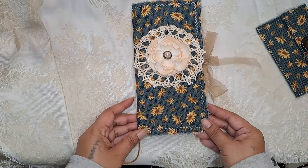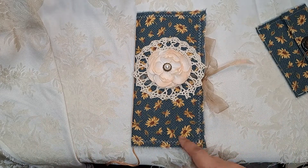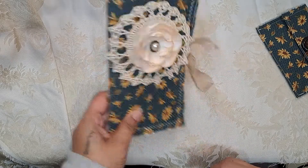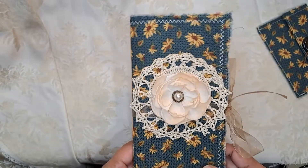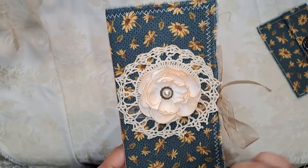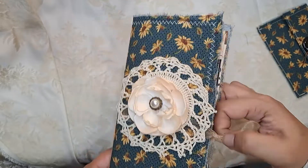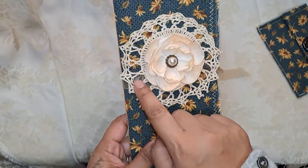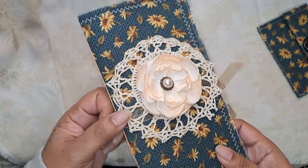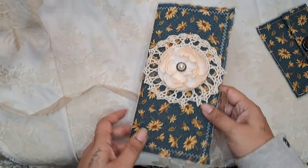Here is the actual journal. It measures four and a half by eight and a half. On the front we have a vintage doily, and I added this flower here. The closure is glued under here — I can't remember if it's also sewn, but it's definitely glued — so this closure is permanently fixed into it.